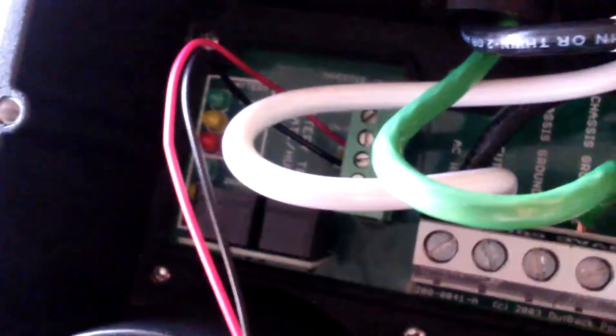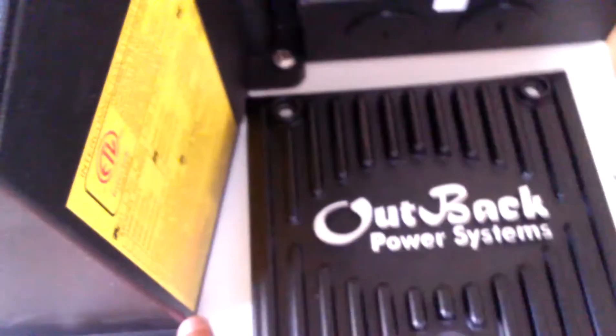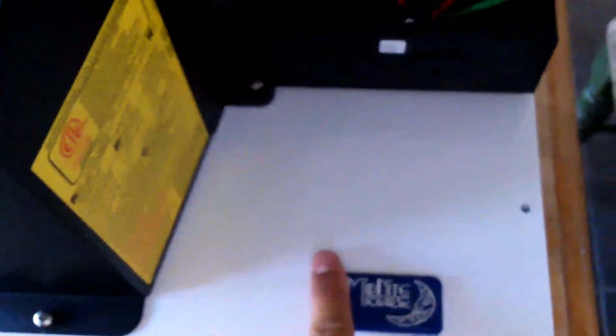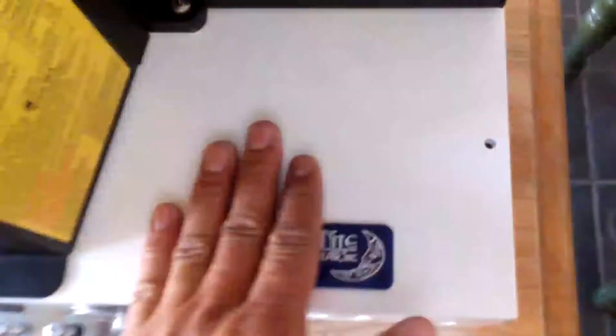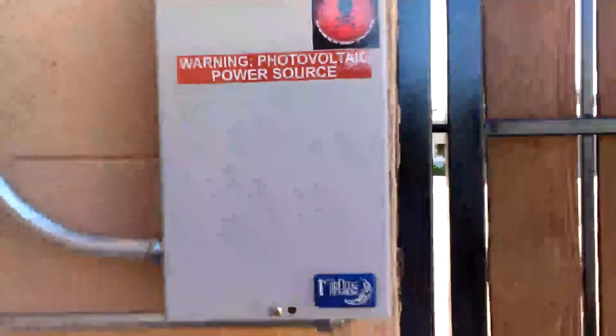Kind of confusing, but if you read the schematic you'll see. Inside the box is where I will tie into the transfer switch. So everything's pre-wired from here, and then out of here I can go into the transfer switch — from the combiner box from the last video.